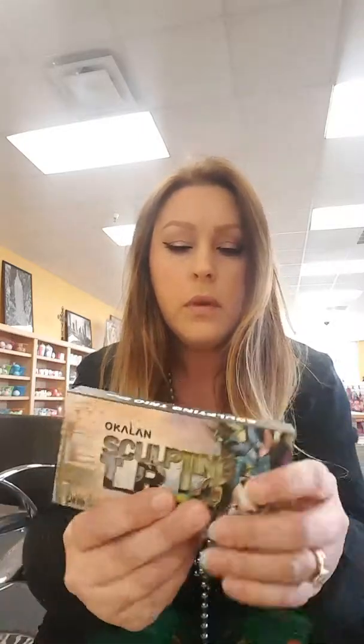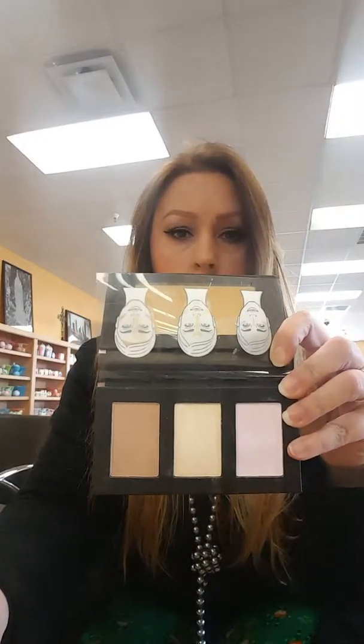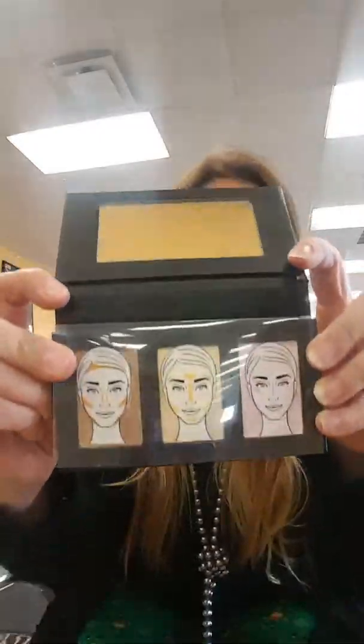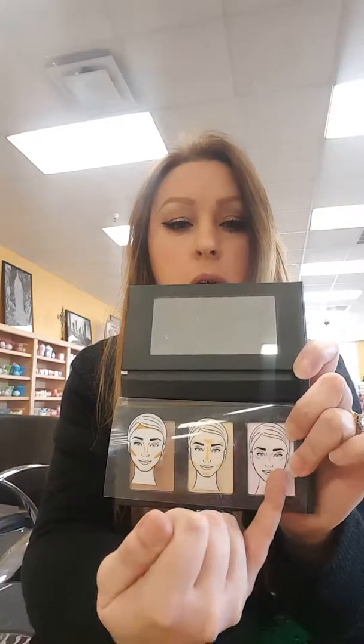Here's what we have today - a sculpting trio for under $20, which is great. This is for contouring and highlighting, and it's really basic. I like that because less is more sometimes, especially with contouring, because not only can it be confusing to do, but you can look like a battered housewife if you get it wrong. It comes with instructions that tell you where to put each product.